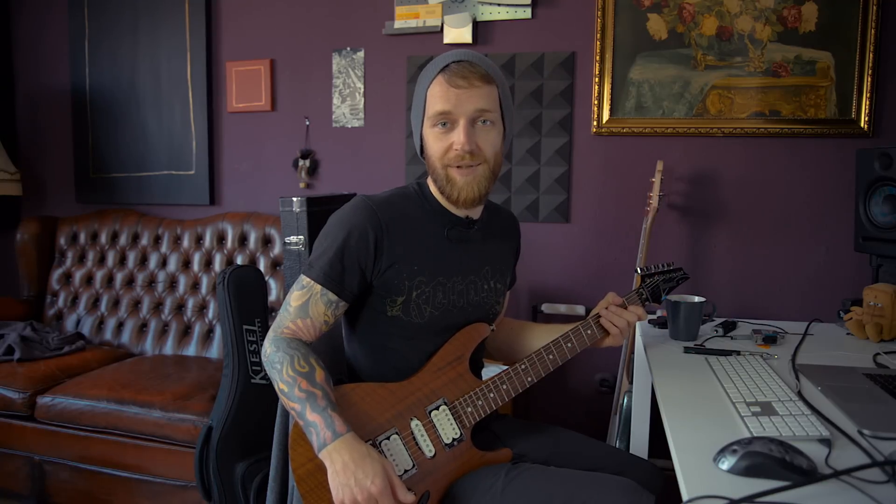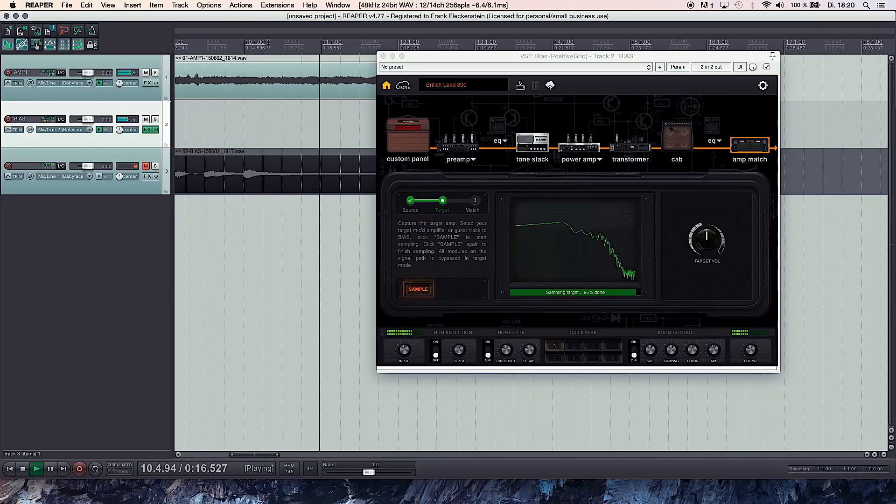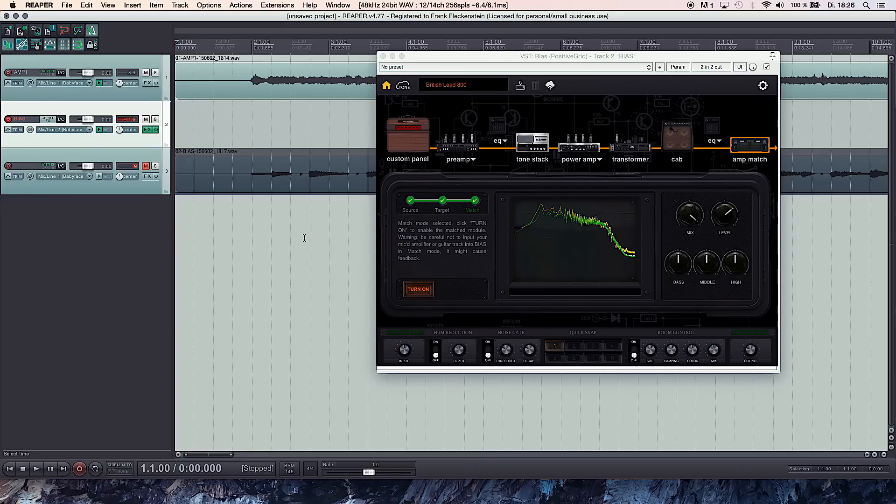Now let's choose an amplifier that is as close as possible to the amp that we want to match. In this case I decided to use the JCM800 lead model. Now we can turn on the amp matching feature and just let BIAS do its magic.